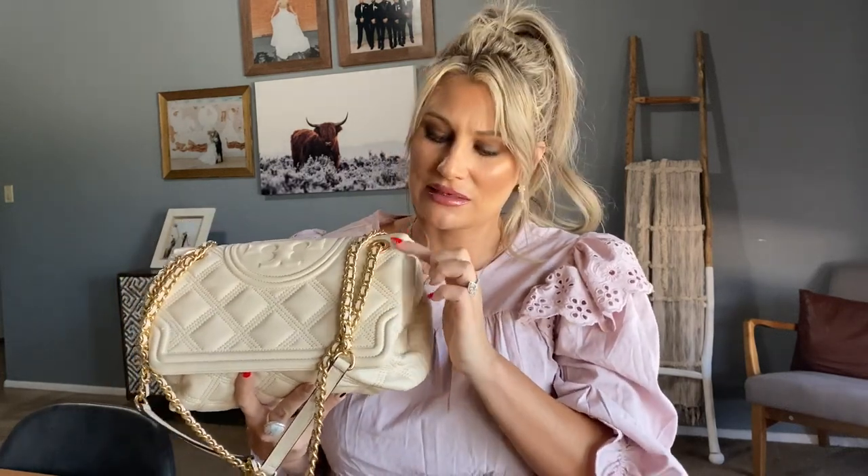So is this bag worth it? For me, 100% yes. I'm actually considering getting another one — they have a beautiful tweed and burgundy version with a burgundy lining all around, currently on sale for $378. I think it would be beautiful with a winter coat.